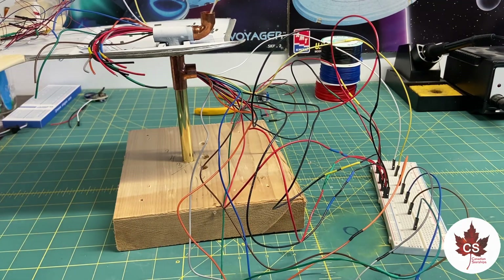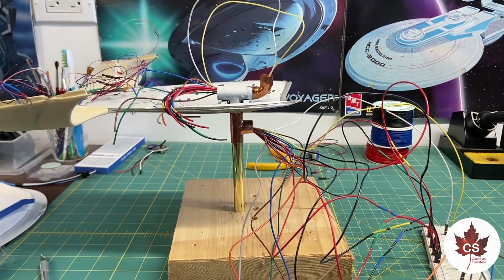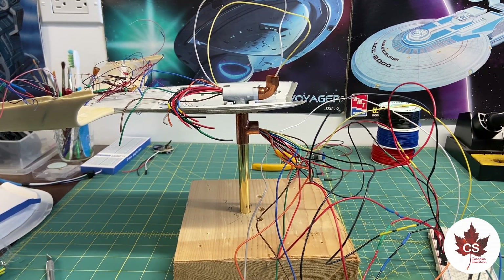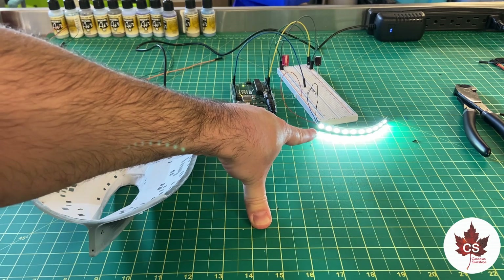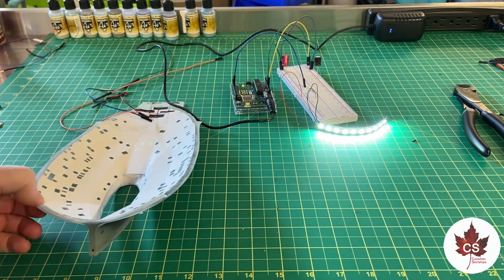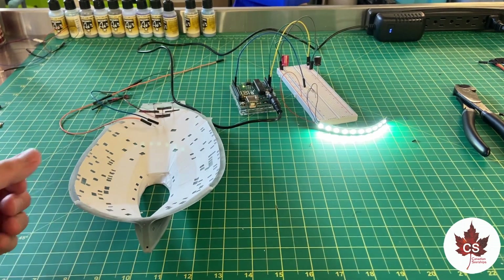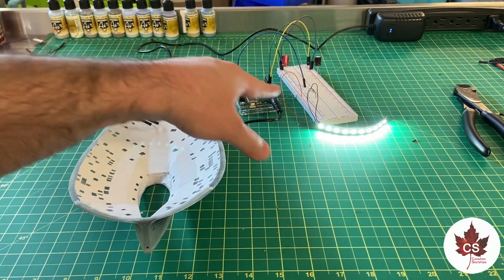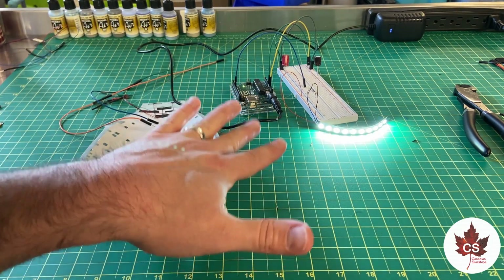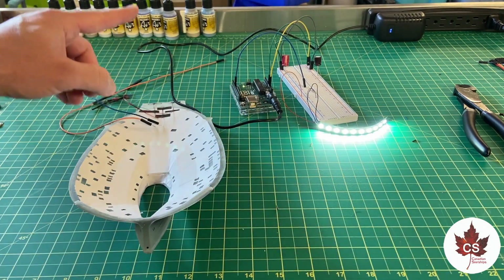My next step is to get the smart LEDs that are going to go on the spine of the inside of the secondary hull wired up and let them do a 24-hour test run. Here we have the first smart LED strip wired up for the window lighting on the inside of the ship — this one is going on the spine on the top section of the secondary hull. It's connected to the breadboard and the Arduino, and I'm going to let that run for about 24 hours so it gets a good stress test. If there's any defect in the LED strip, it should show up in that first 24 hours.